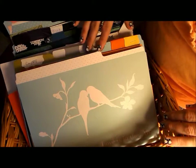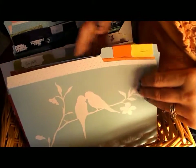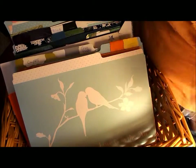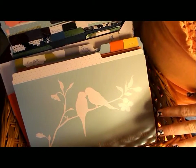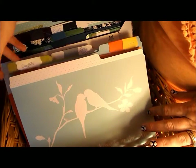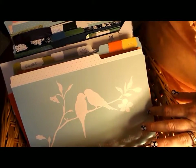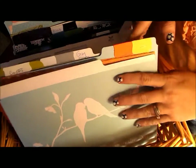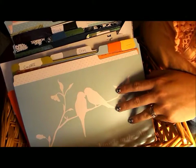Hey there, everybody. I'm excited to share with you today a little bit of organization. I had someone ask me, can you show me ideas how to organize my stuff? So within the next few weeks, I'm going to show you different ways to organize stuff, or at least my way to organize stuff.